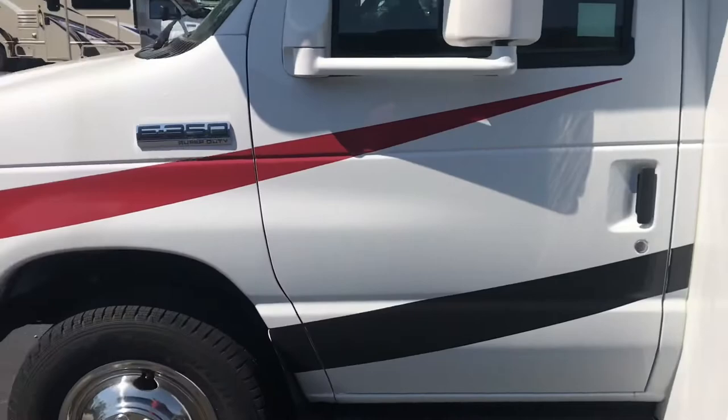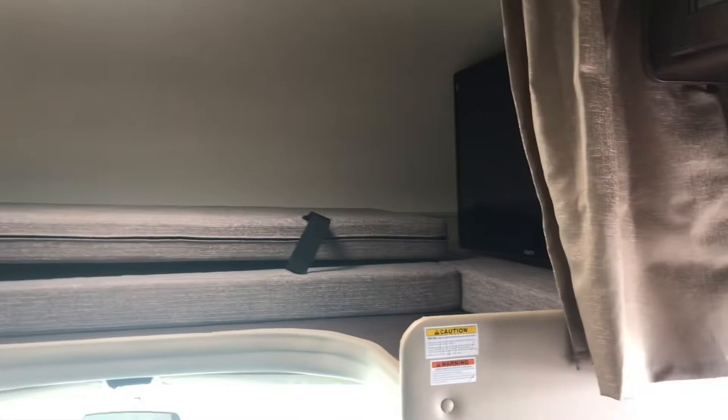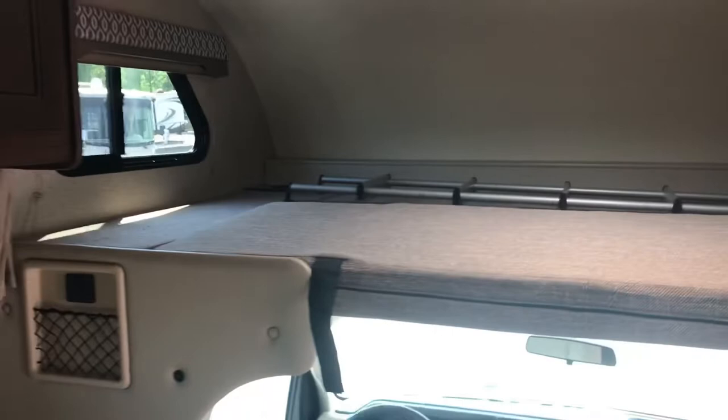Here's the front real quick. This one's a little dirty. There's some sleeping area up top — extra sleeping area. This pulls back, and apparently there's a TV over here. I'm assuming it's on an arm that swivels out. Oh there you go — so that's where the kids sleep.